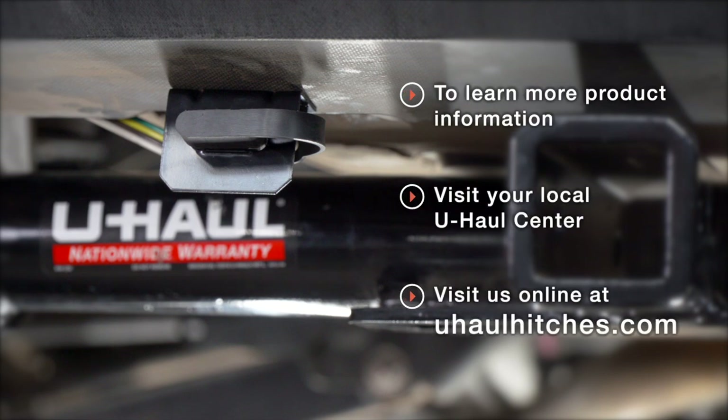Thank you for watching our video. If you have any questions about this installation or if you'd like to schedule an installation with a U-Haul Hitch Professional, you can visit your closest U-Haul Hitch Center or visit us online at uhaulhitches.com. Thank you.